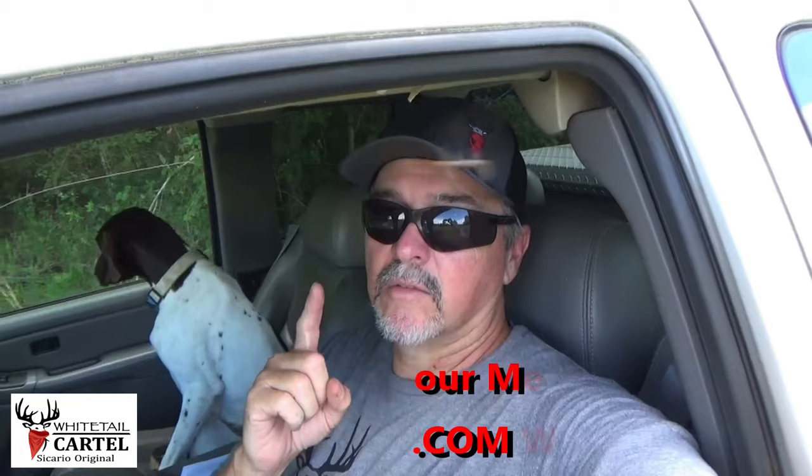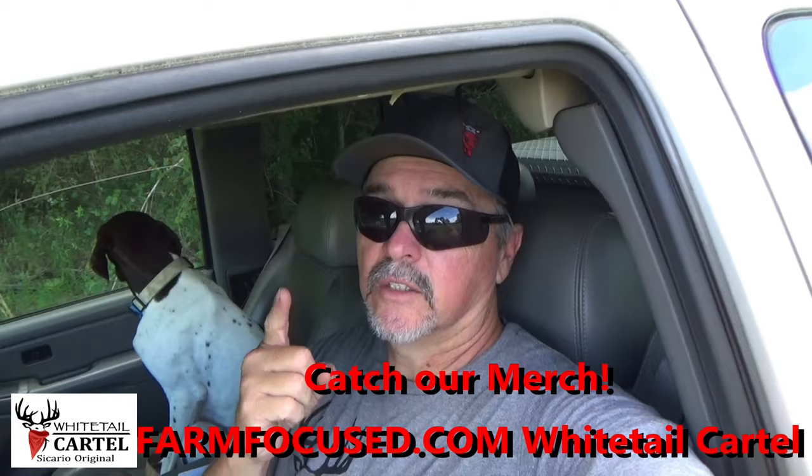If you own a corral-style C-trap that you're catching wild hogs with, or you intend to build one, this video is for you. We've got a little hack — not mine, Darrell the Hog Man's hack — that is a game changer with the corral C-style trap. Let's go check it out.